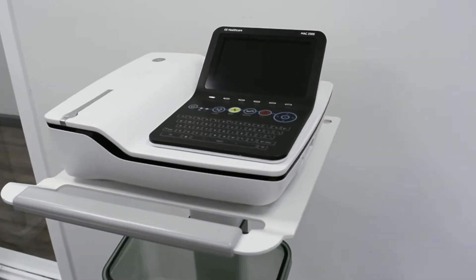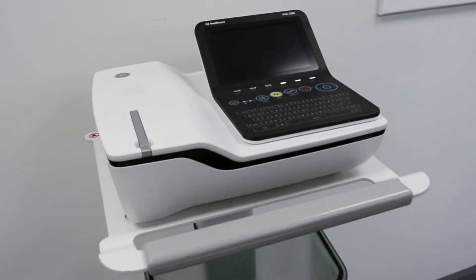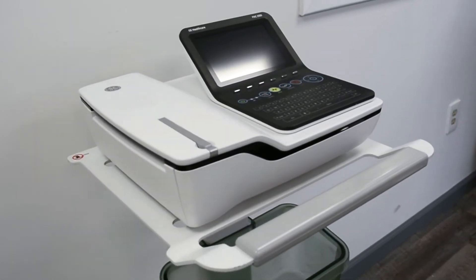The MAC2000 has two main modes of operation that include resting ECG mode and arrhythmia mode.